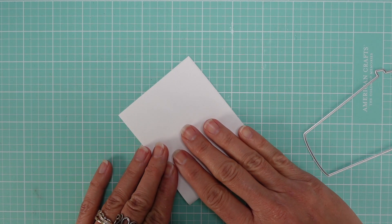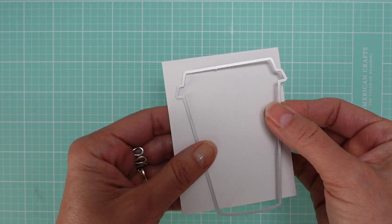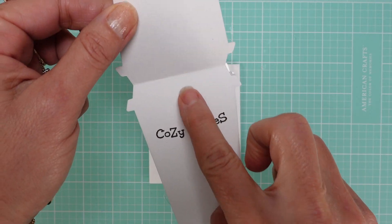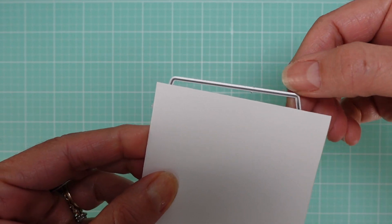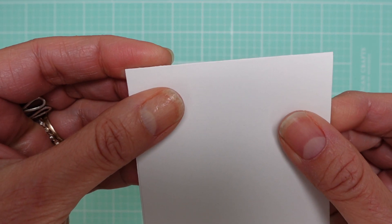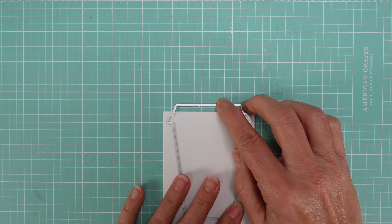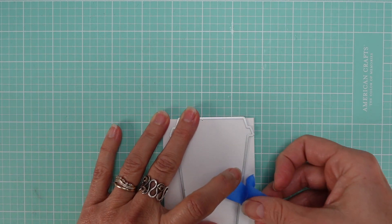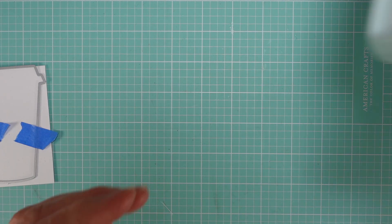Once you cut the paper, you're going to fold it in half, because you know it's long enough for the die. Here's the trick: you don't want this part to cut, because you have to be able to open your card like this — so it's just one piece. All you need to do is make sure the cutting part of the die, the top, is just outside of the paper. You don't want it to cover the paper because it will cut. Then just use a little bit of tape to make sure it stays in place.